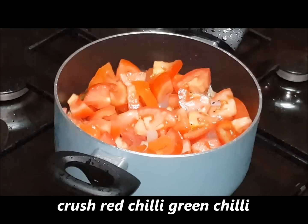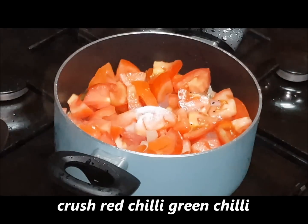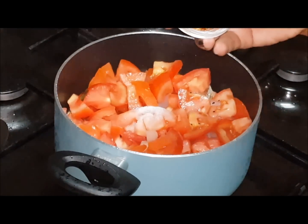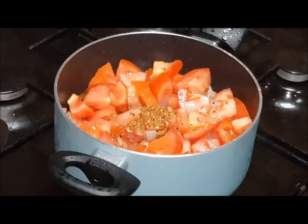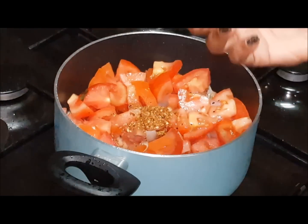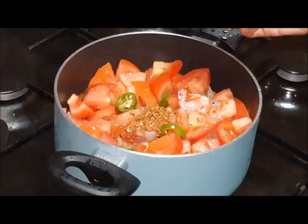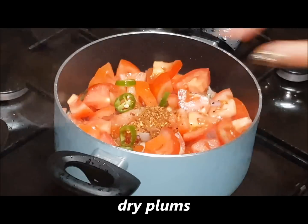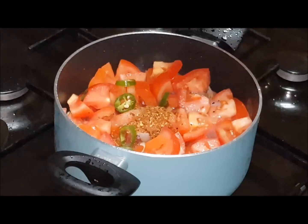Add and mix all the other ingredients: salt, crushed red chili (Laal Mirchi), whole red chili, green chili, and Aloo Bukhara (dried plums). Let's put it all in.